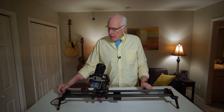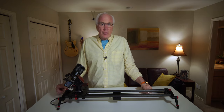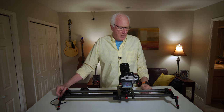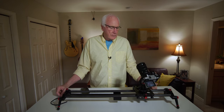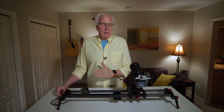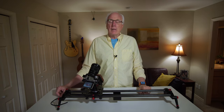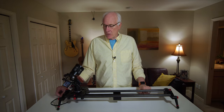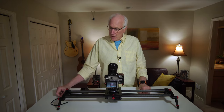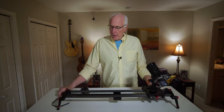So yes, this is the Neewer motorized slider, carbon fiber rails, aluminum construction. It's really solid and for the price it's just unbelievable. I've tried other sliders in the past — they were all manual and trying to get consistent movement was impossible. The other motorized sliders on the market are just too expensive. I couldn't see spending that kind of money for essentially a hobby, so I saw this one and thought for that price I have to give it a go, and I'm so pleased with it.